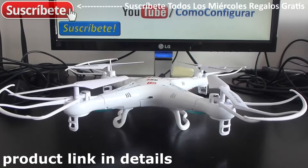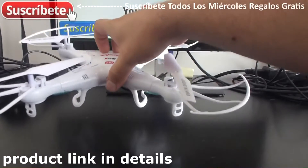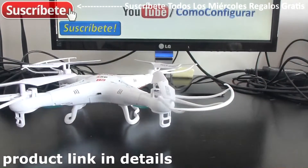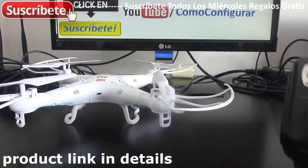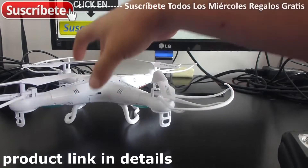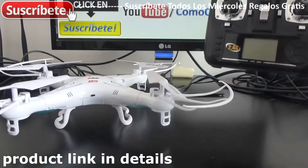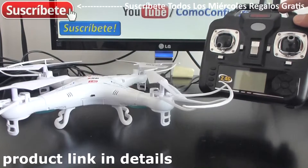Hello YouTubers, welcome to my channel. In this short video I'm going to show you how to synchronize your quadcopter — in this case a Chinese or low-cost quadcopter — with your remote control. It's very easy. First of all, you have to install the batteries in the quadcopter and obviously have your remote control with its batteries in the correct position.